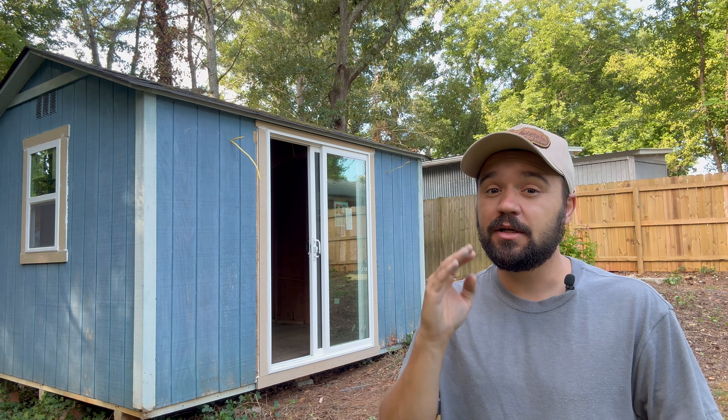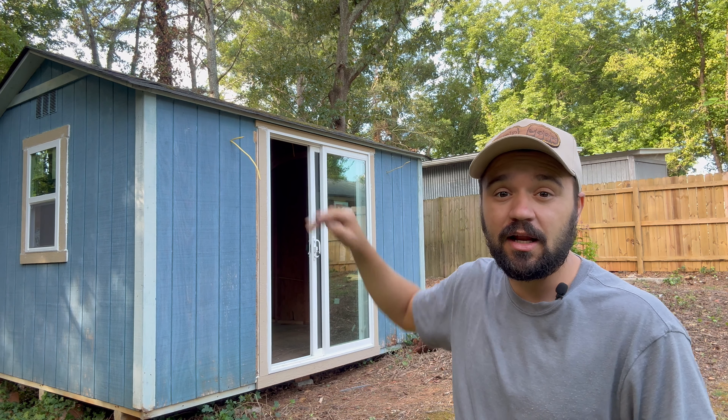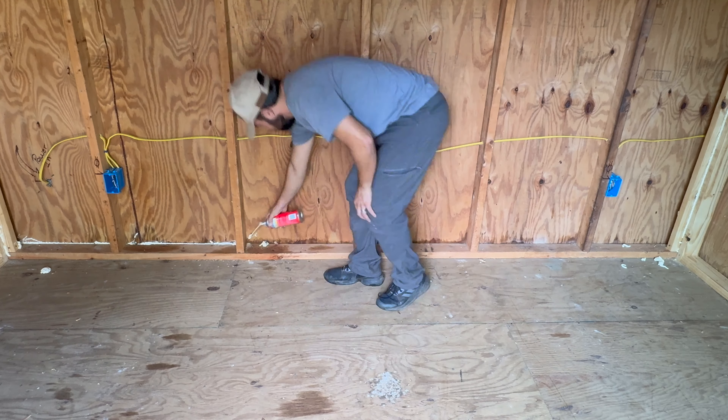And most importantly, I'm going to show you how to insulate the ceiling the right way so you don't have any moisture problem, especially on a shed where you don't have a soffit like mine. Before I start installing the insulation, there's a little prep work I like to take care of.